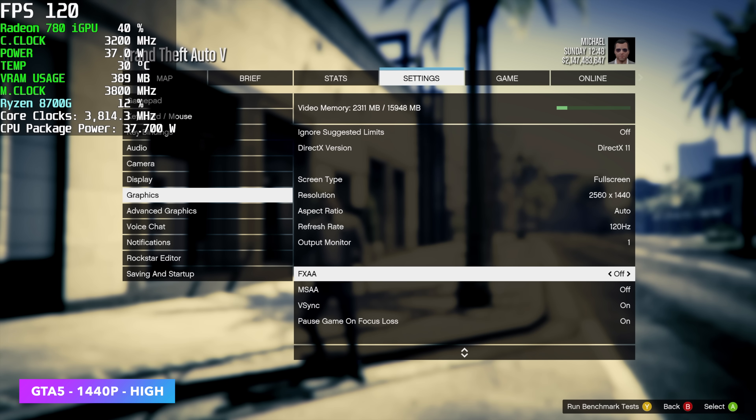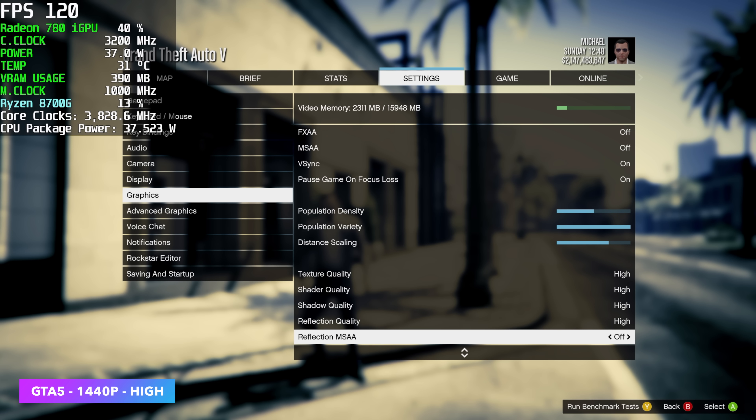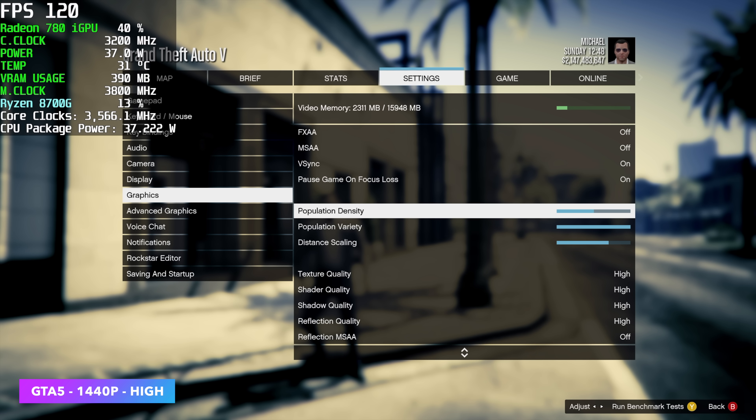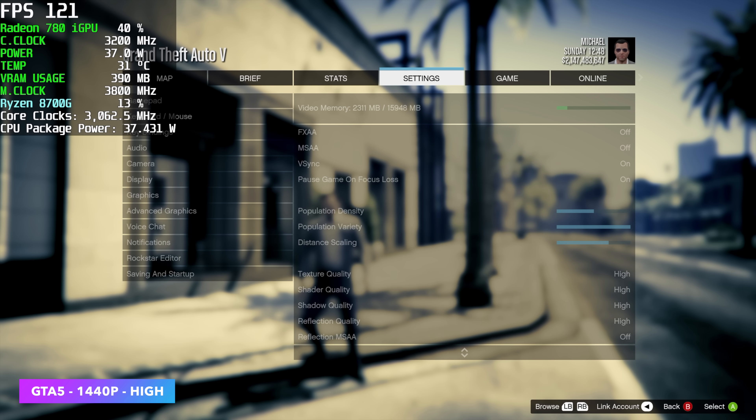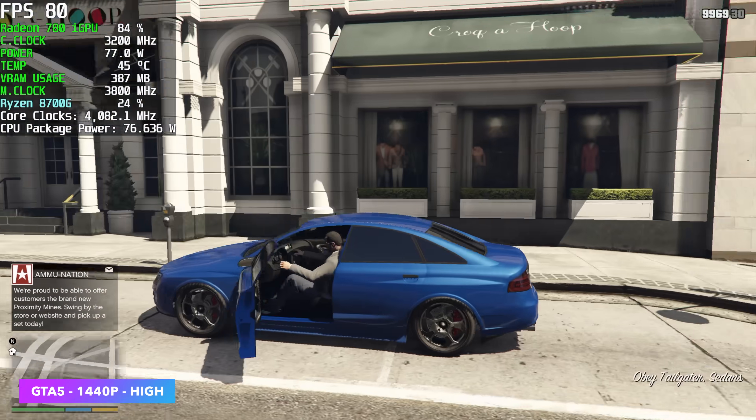Moving over to an older one — GTA 5 at 1440p high settings. This was pretty impressive. I know it's an older game and it's definitely been out for a while, but as soon as we get into gameplay, we're actually averaging 80 FPS with this.